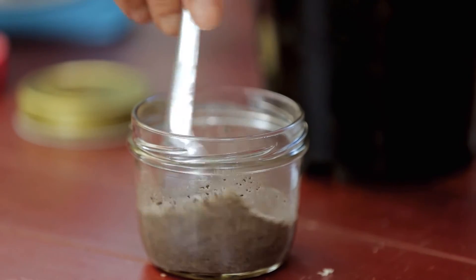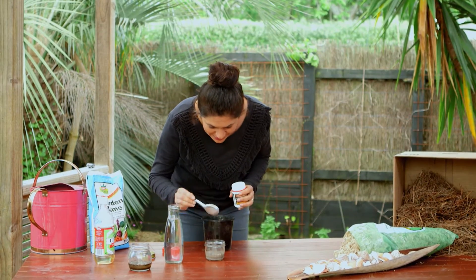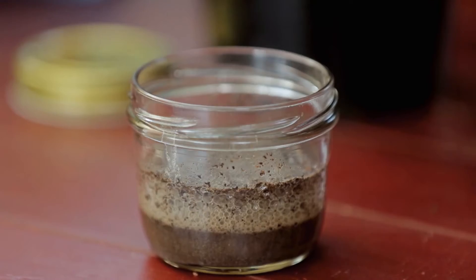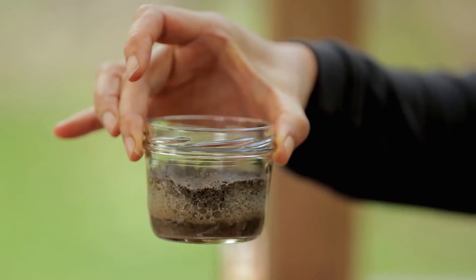If it fizzes, you have an acidic reading of five to six. And that's quite fizzy, which means we've got an acid reading of between five and six, which is kind of good because ideal soil starts in a range of 5.8 to 6.6.